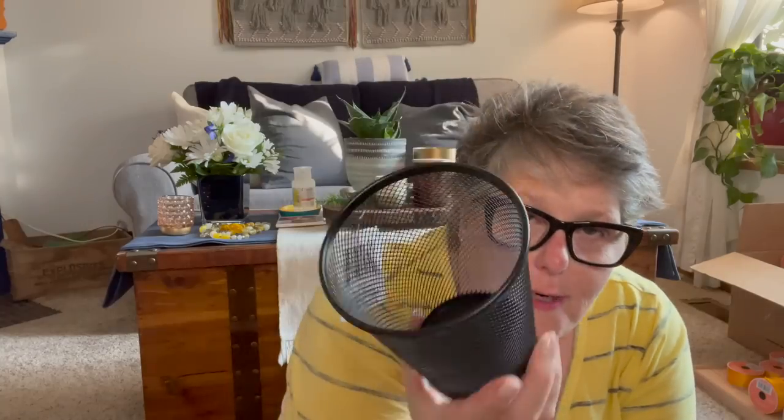I found this jumbo pencil holder and I'm obsessed. I do a lot of crafting in my chair and I want to put pens, highlighters, seam rippers, and extra needles in it and have them handy — it's the perfect vessel, nice and tall. They had it in black and silver. It is metal, so you can spray paint it too. I went with black over silver because I think it's more discreet — it's going to sit on my end table.